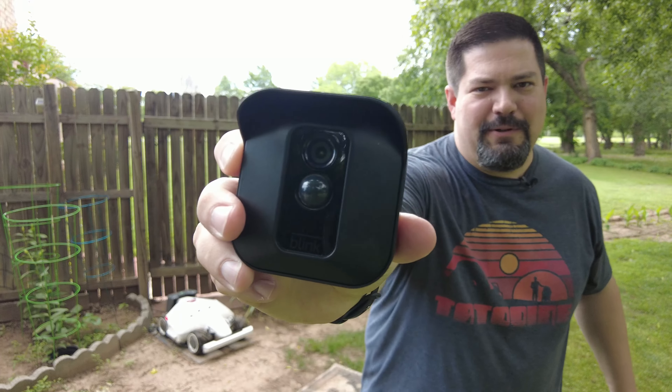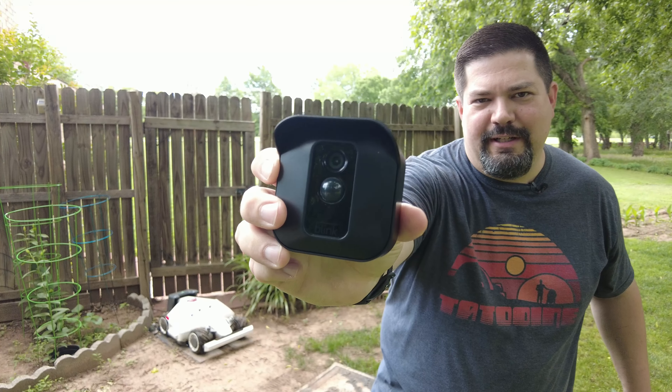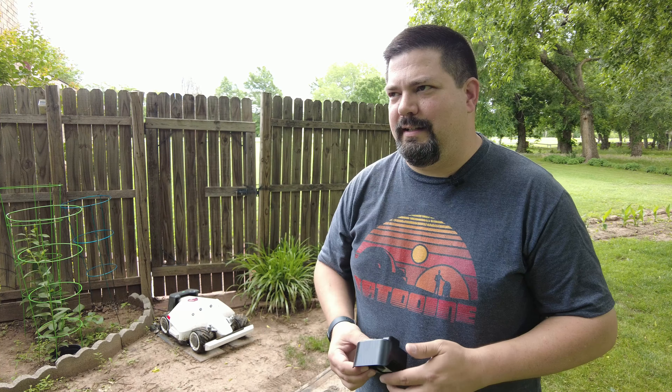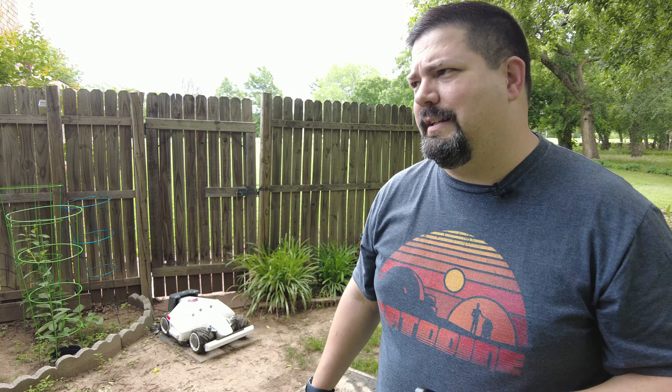This Blink camera system — I've been using it for years. I'm not sure if I recommend it because it's from Amazon, but if you're comfortable doing business with Amazon, they're pretty nifty. They don't record continuously, just when there's motion. I'll leave a link in the description if you want to check them out.